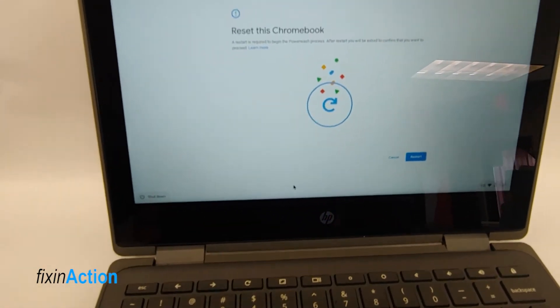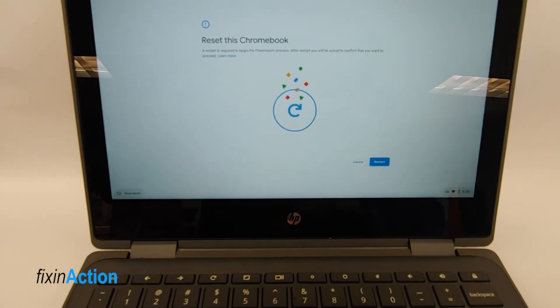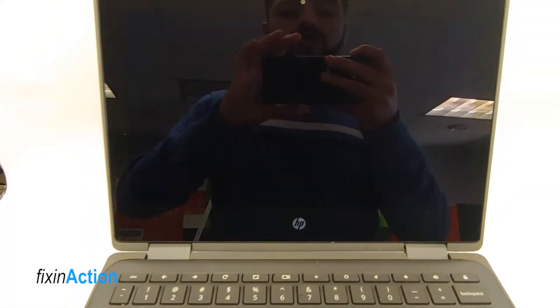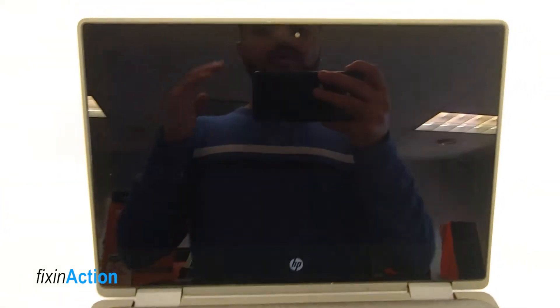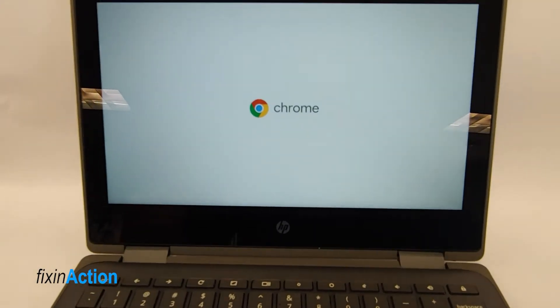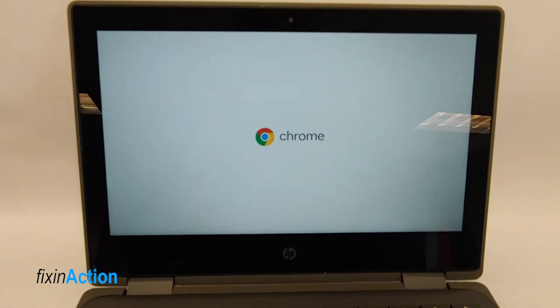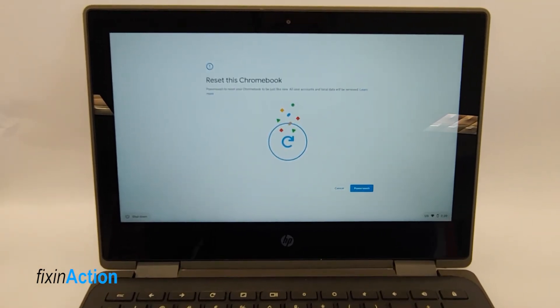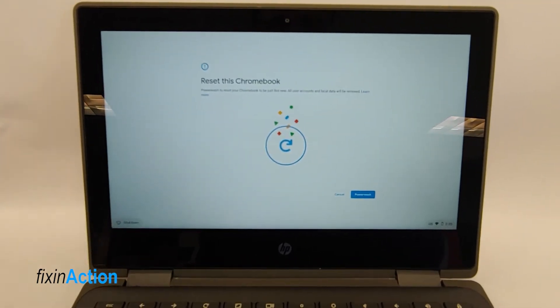It's telling you: 'Reset this Chromebook — restart is required to begin the powerwash process. After restart, you will be asked to confirm that you want to proceed.' So now let's restart. Make sure you copy your data if you haven't — this will delete and remove all your important data.